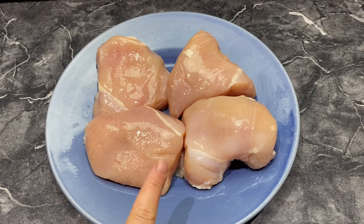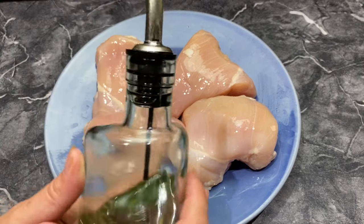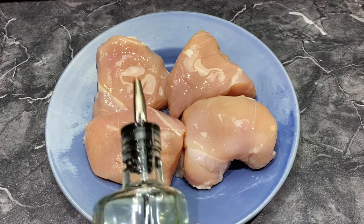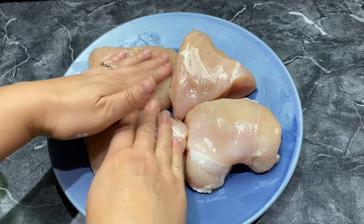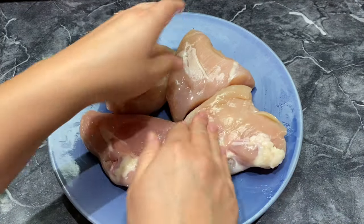Right here I have four chicken breasts, thick cut, and I'm just going to add a little bit of oil to them and rub it in — there's enough to spread around on the other side too.